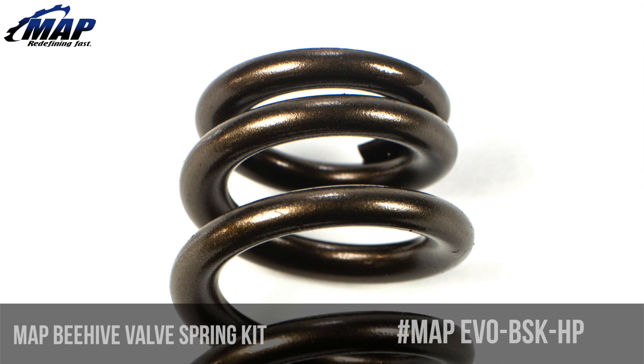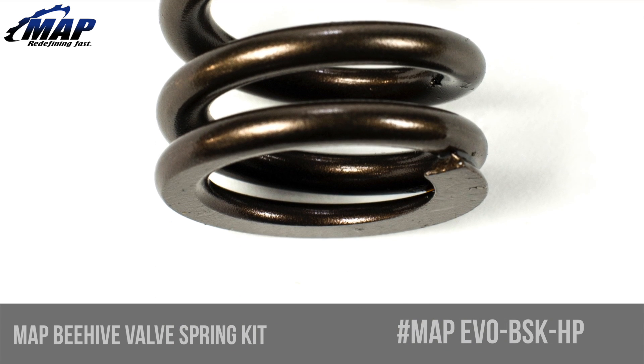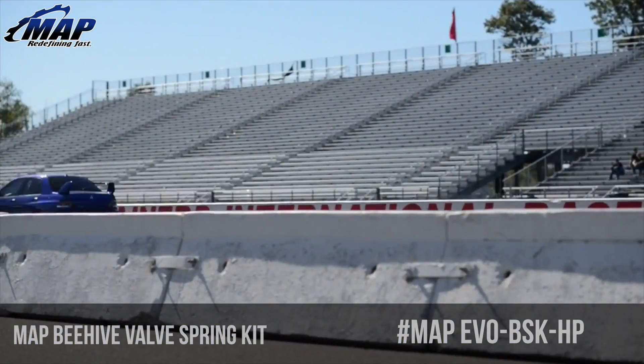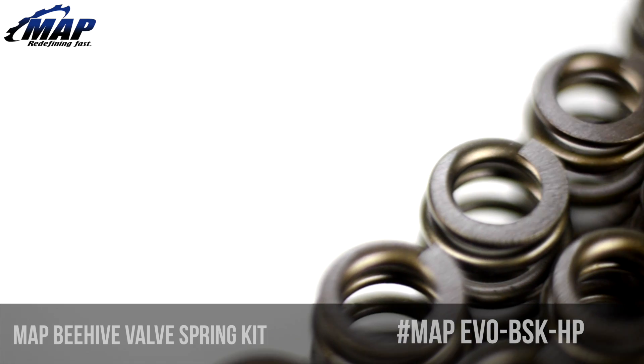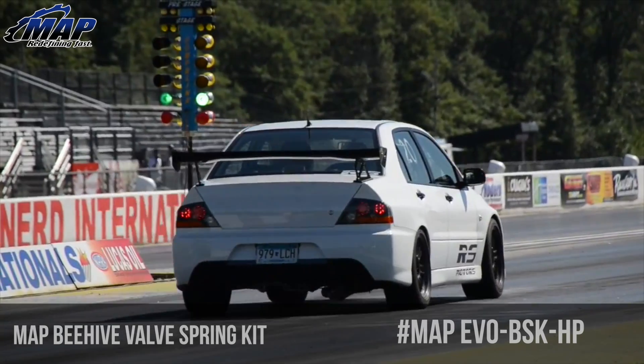Please note these springs will work only with the stock EVO 8 and 9 retainers or MAP titanium retainers. Other stock 4G63 retainers including EVO 7 are not compatible with these springs. If you need a set of springs with retainers, please purchase our beehive spring kit with titanium retainers — a link can be found in the description.